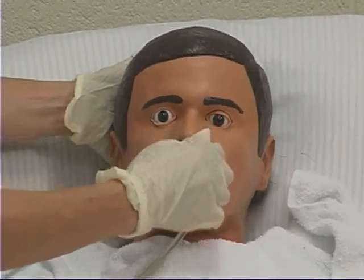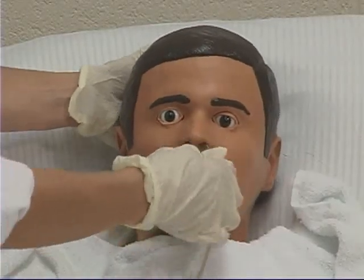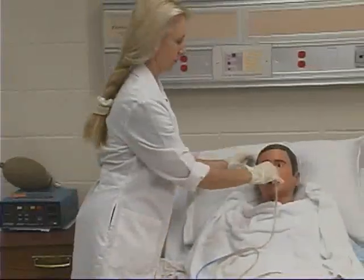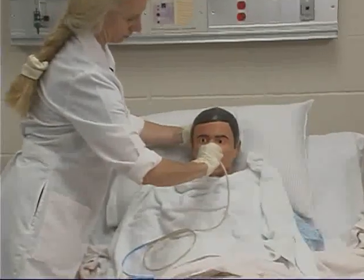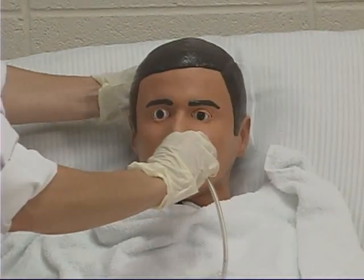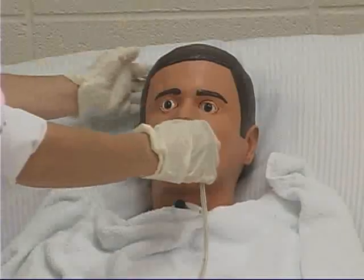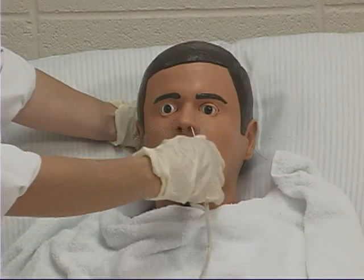If the client gags, briefly stop the tube advancement. The swallowing helps to open the upper esophageal sphincter and allow the tube to enter the esophagus. Once the tube is advanced toward the back of the throat, have the client flex the head forward, then rotate the tube 180 degrees inward toward the client's other nostril. This helps direct the tube past the nasopharynx. Ask the client to sip water several times while advancing the tube until the tape mark is reached.